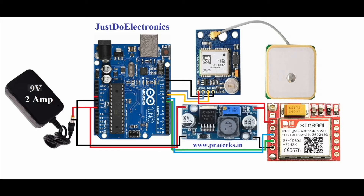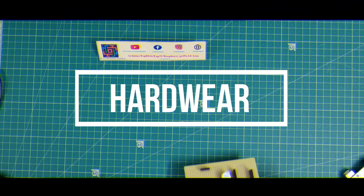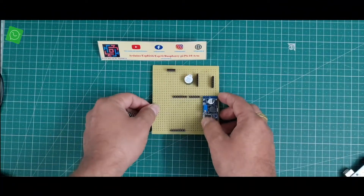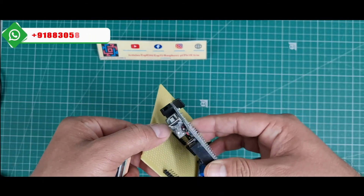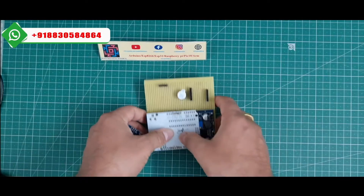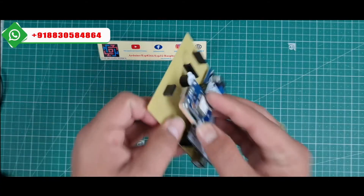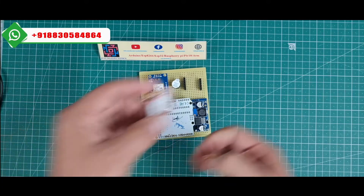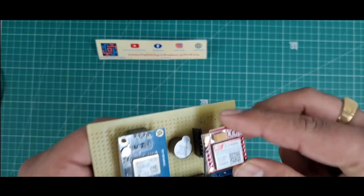This is the hardware. I made a zero PCB and I made slots for the Arduino UNO and put the Arduino UNO board in like this. I use the NEO-6M GPS module and placed it here. I also use the SIM800L GSM module and placed it here.